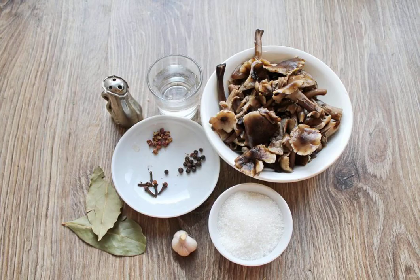Prepare all the necessary ingredients for making brine for honeydew. The mushrooms themselves are already prepared and boiled.